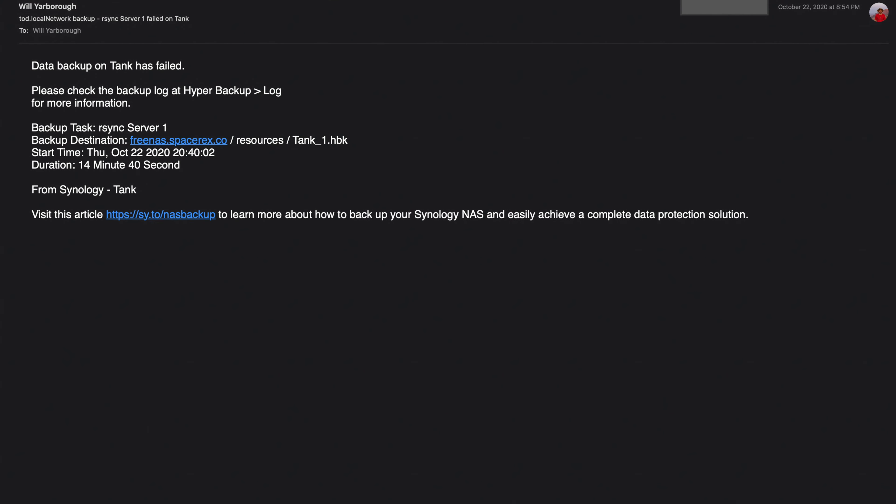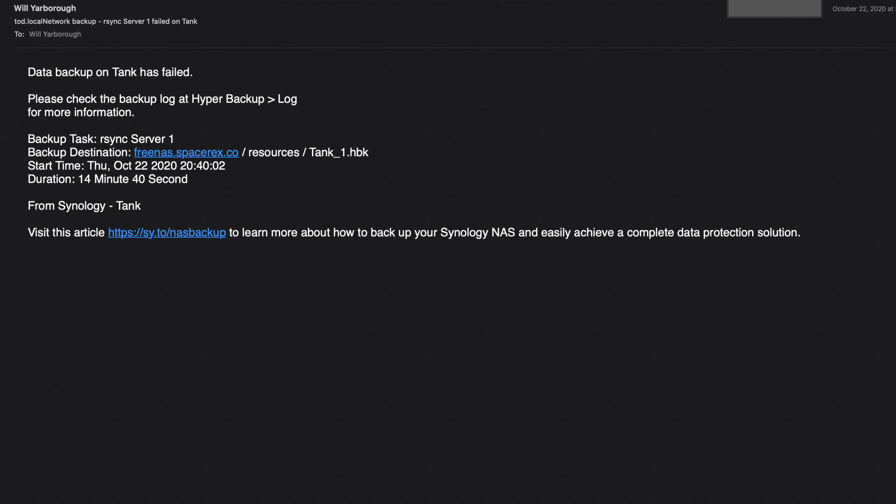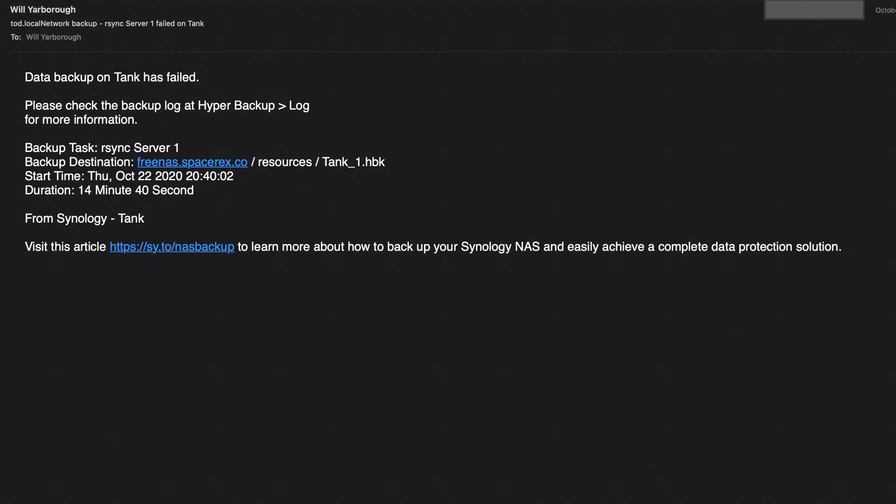Some of the biggest advantages of this is now I will know when my backups fail and things like that, because Synology will email me. So it's a really easy setup for this and we're going to go ahead and set this up.